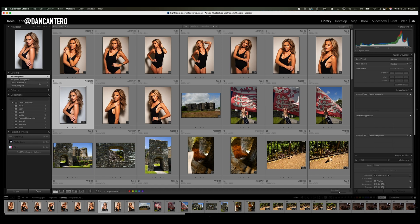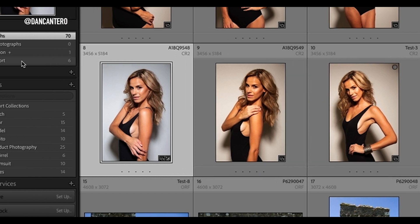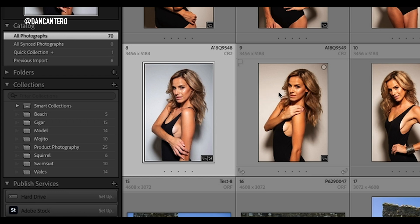To add photos to a quick collection it's very simple. When you hover over the top of any image you'll notice that there's a little circle up on the top right hand corner. All you've got to do is click on that little circle and you can see that the quick collection now has one photo in it. That's all you need to do in order to add a photo to quick collection.